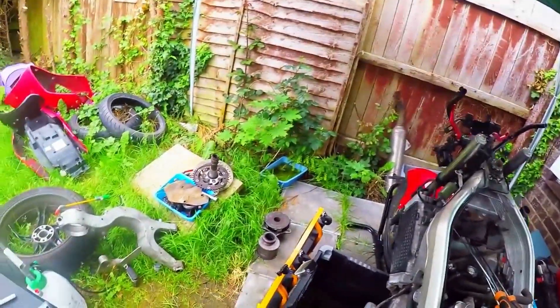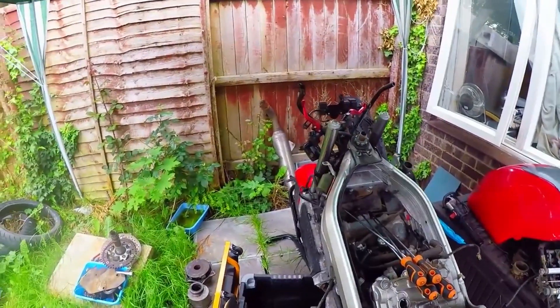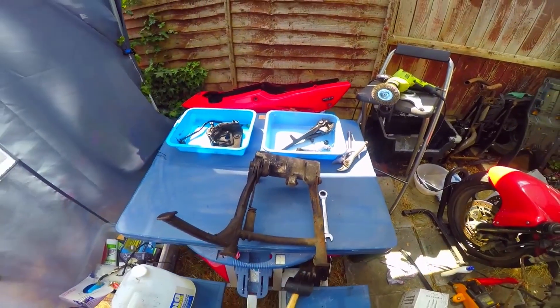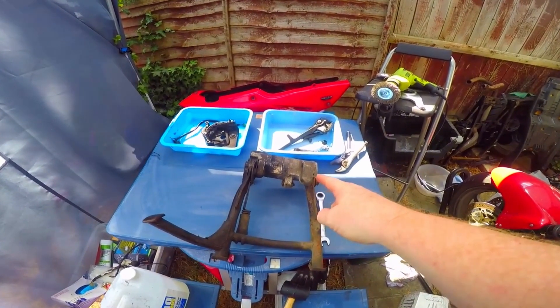Welcome back to another episode of stripping down my bike — welcome back to the Nige Rider Garage. As you saw, the mounting is off.